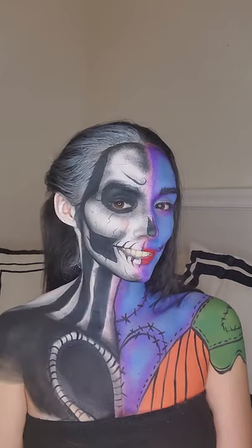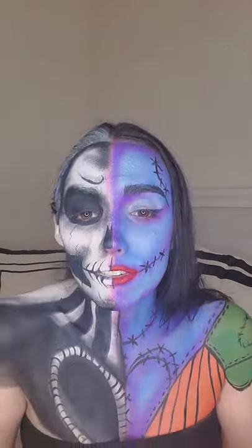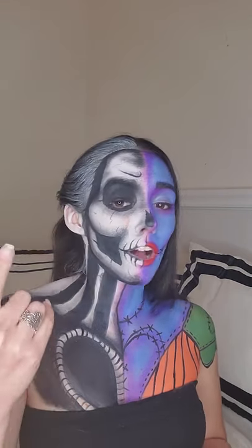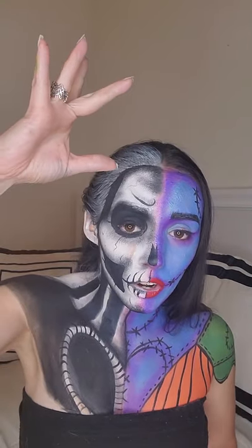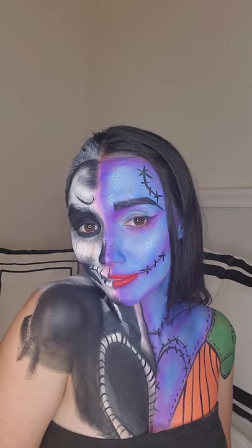If you want to see how I got this look, just keep watching. Don't forget to subscribe so I can keep giving you these type of videos, and ring the bell so you're updated. Have fun, let's get into it!